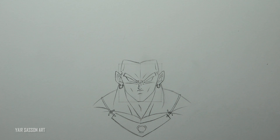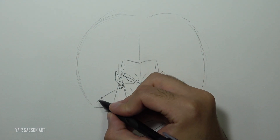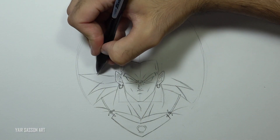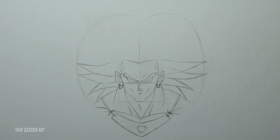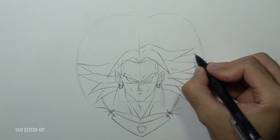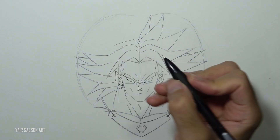Now we are going to draw Broly's glorious hair. We'll first start by drawing the shape of the hair — a rough sketch just to keep the right proportions. Then we start adding the spikes gradually until we get to the top. I would recommend doing one spike on the left, another one on the right, alternating to keep the same proportions and symmetry. I'm using two to four lines to draw the spikes, sometimes even more. The more we go on top, the smaller the spikes get.